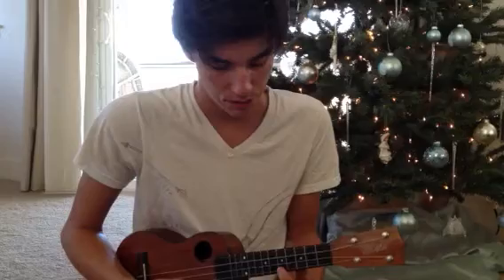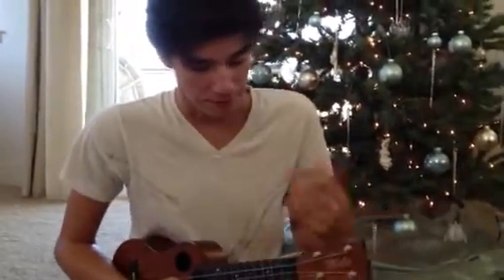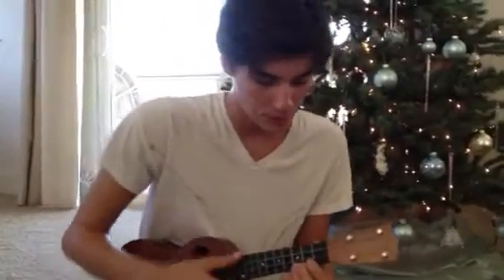So we have one, two, three, four, five, six. And you only have to move your thumb twice for that entire solo part.